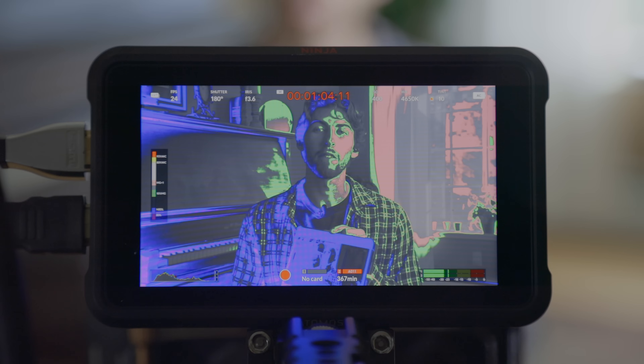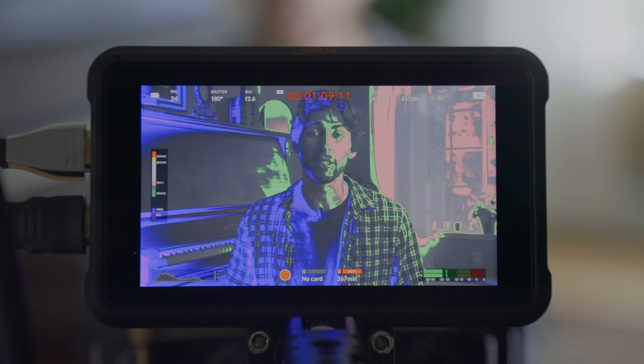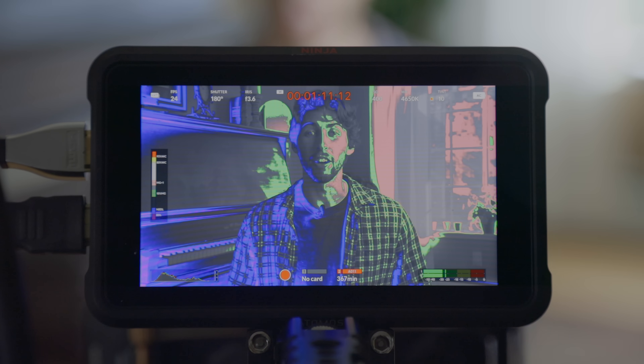Hello, my name is Brady and welcome or welcome back to the classroom. I'm in a little bit different spot today. I wanted a window while I talked to you guys. We're talking false color — how it works, what it is, and why it's an essential tool that you're going to need to get your exposure spot on. Stick around to the end of this video for a little giveaway.